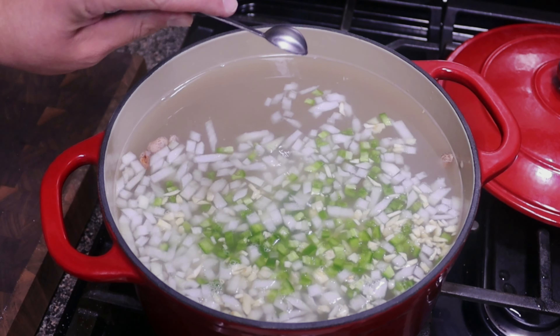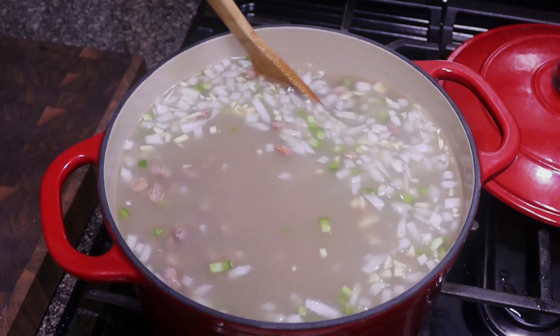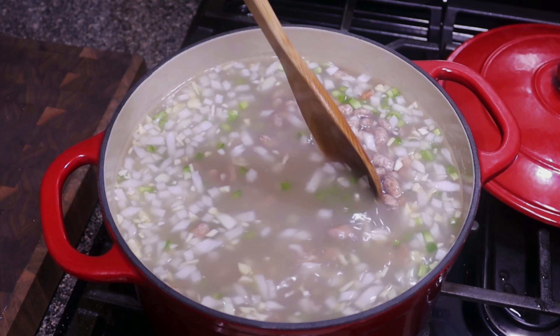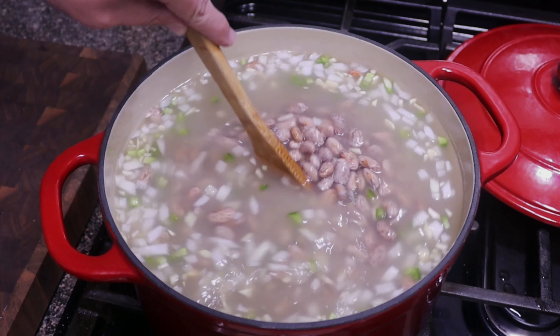A little tip: you can soak your beans overnight. It doesn't happen all the time, but there's a chance that if you let it soak overnight, the water can become sour — so just keep that in mind. If I were to let this go overnight, I'd actually rinse out that water and just use plain water — not broth or stock. Let it soak overnight, then the next day dump that water out, rinse the beans, and fill it in with your chicken broth.